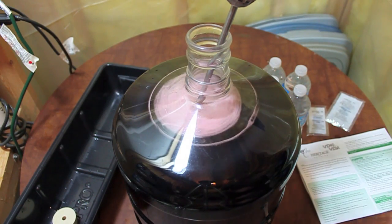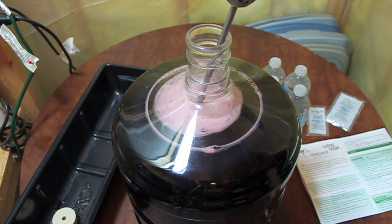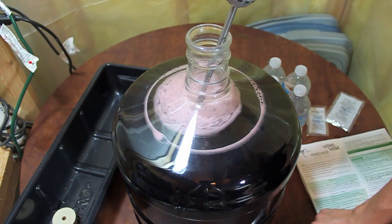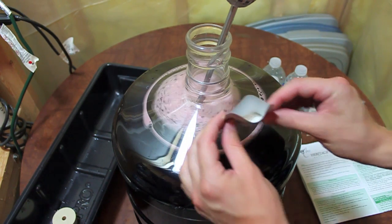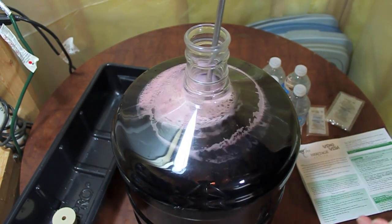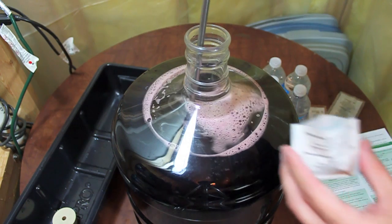The next step is to add the next packet, which is our potassium sorbate. It kind of looks like little yeast granules, but it's part of your stabilizing process — this will basically make your wine last.